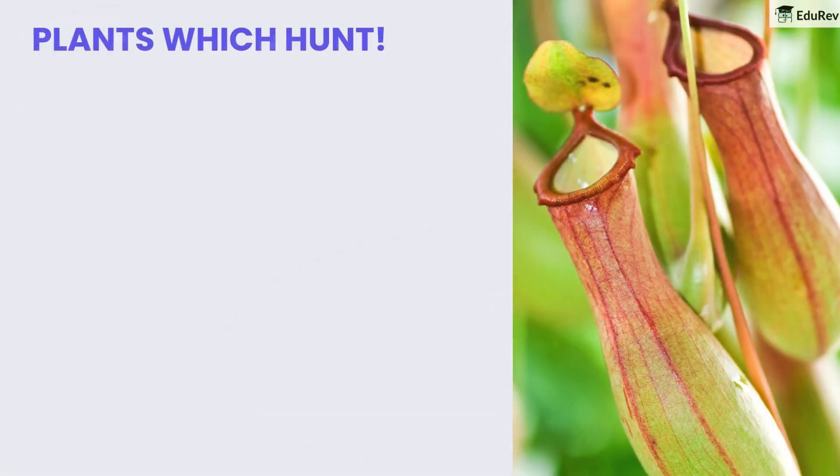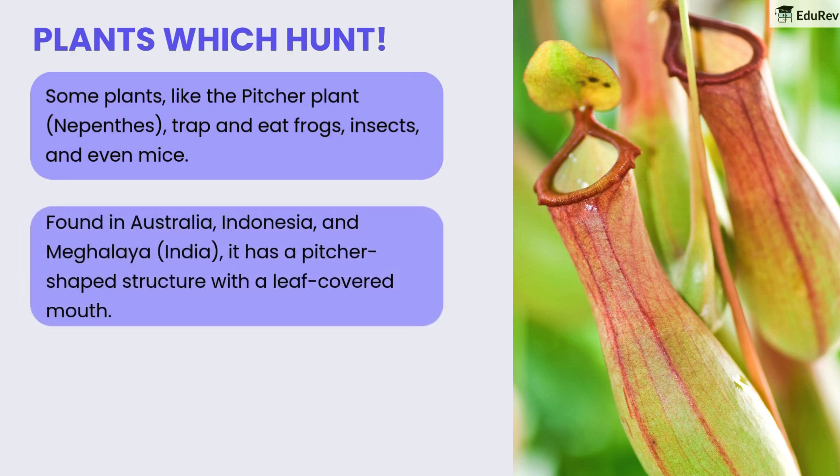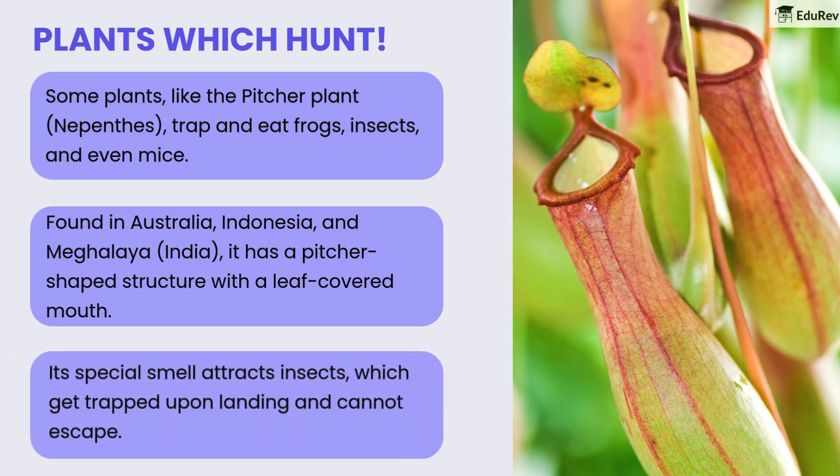Now let's explore some plants that hunt. Some plants, like the pitcher plant Nepenthes, trap and eat frogs, insects, and even mice. Found in Australia, Indonesia, and Meghalaya in India, it has a pitcher-shaped structure with a leaf-covered mouth. Its special smell attracts insects, which get trapped upon landing and cannot escape.